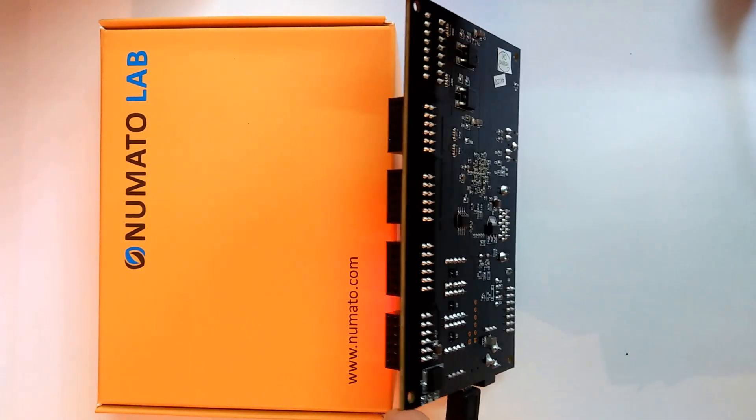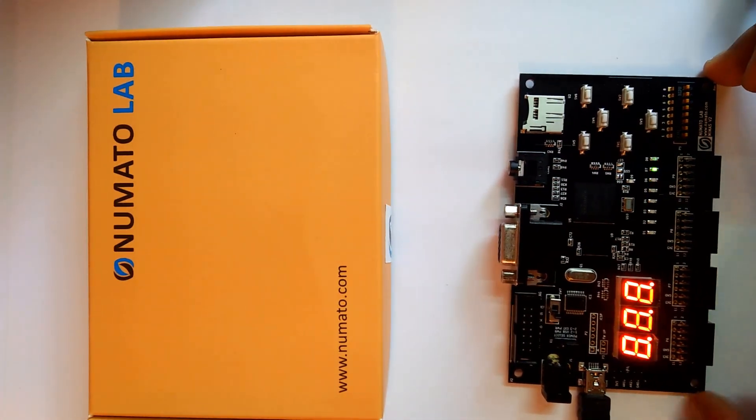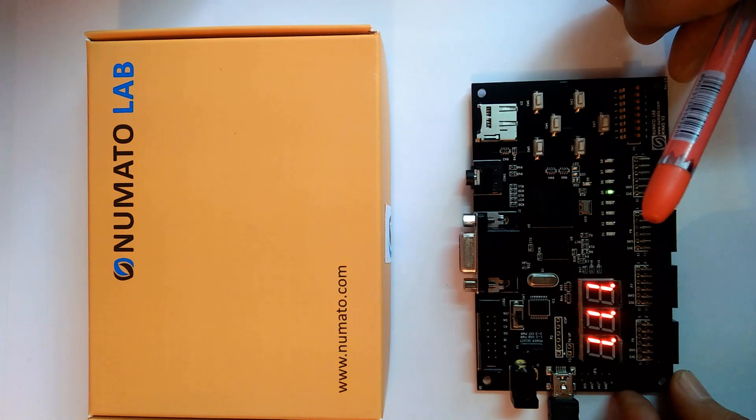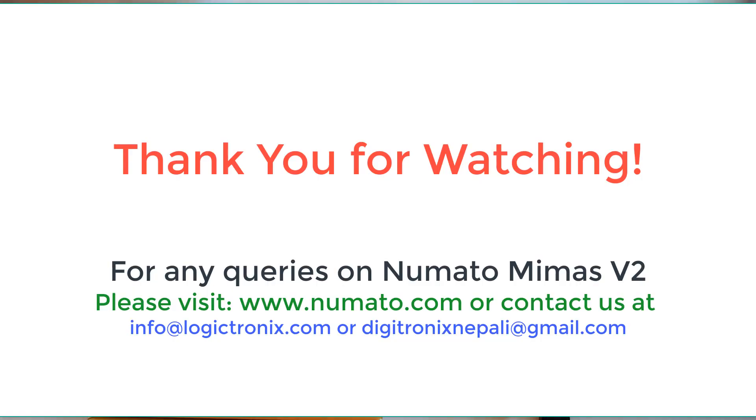There are no specific input/output components on the back side, so we just need to focus on the front side. We will have more projects with this board. Thanks for watching!